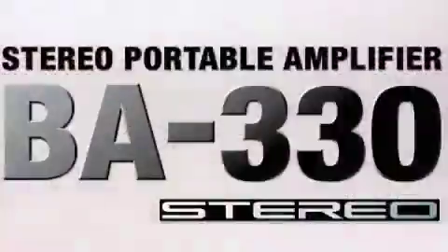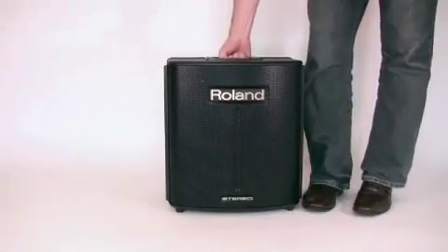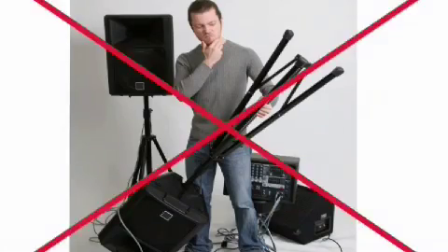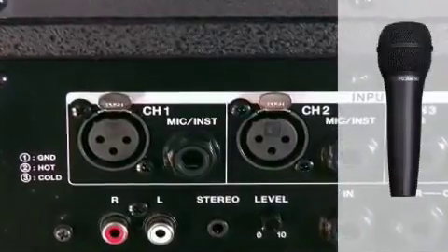The BA-330 is a 28.5-pound lightweight sound system, and there's no setup required. Just plug in and go! It has two inputs for microphones or instruments.